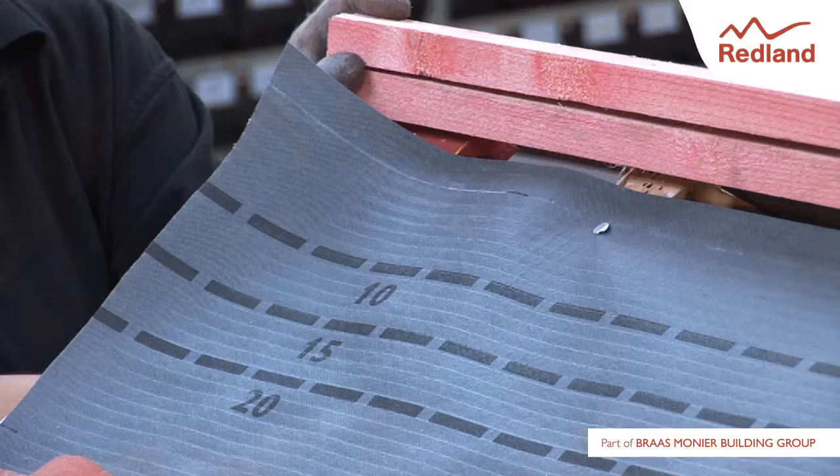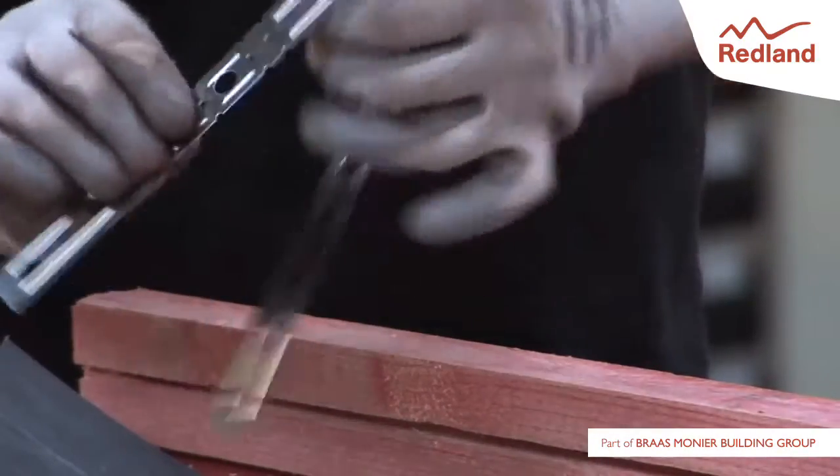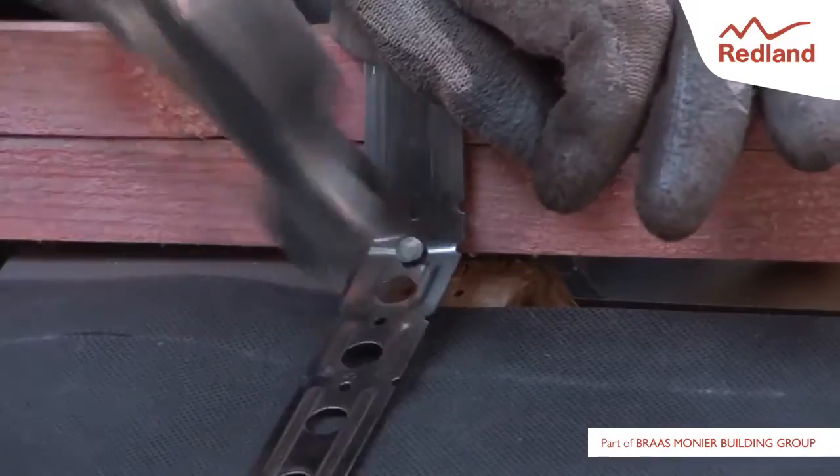Add ridge battens to the height specified in the fixing instructions. Fold the ridge batten strap so that the sides of the strap lie flat against the trusses. Using two 30mm stainless steel angular ring shank nails provided,